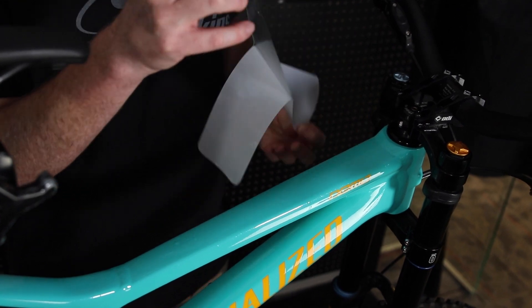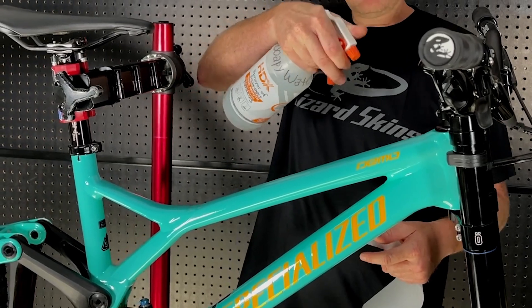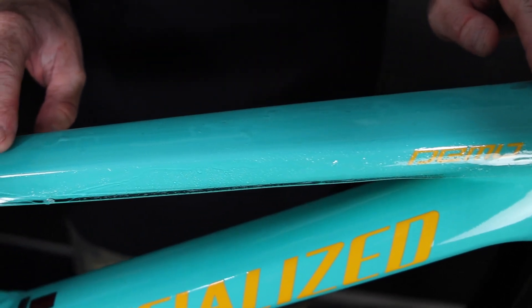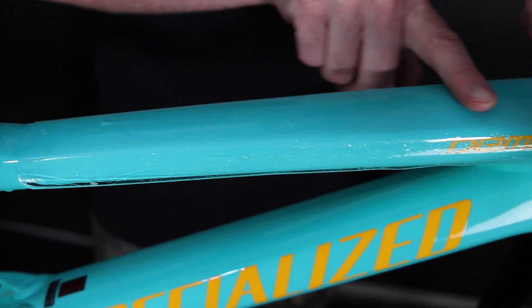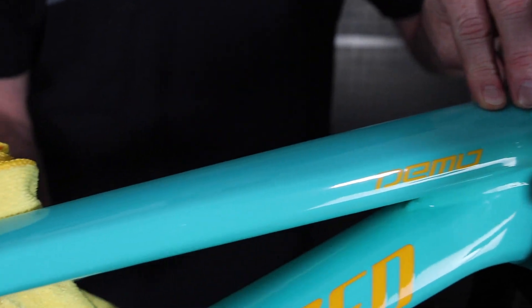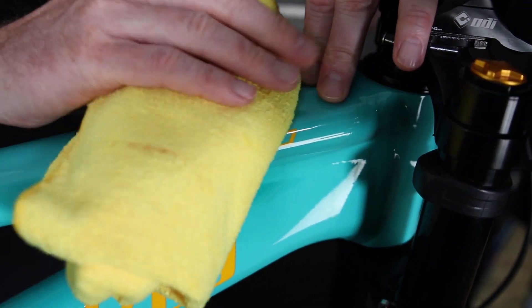Peel the adhesive backing off and spray the adhesive side of the protective wrap. Spray the top tube liberally to make sure you can adjust the piece once it's been laid down on the top tube. Once you have the protective wrap in the desired position, run your fingers down the center and start working the liquid toward the edges. Use your fingers and the cloth to push out any bubbles and liquid underneath the protective wrap.